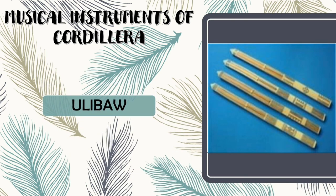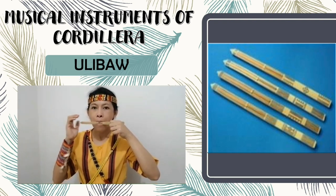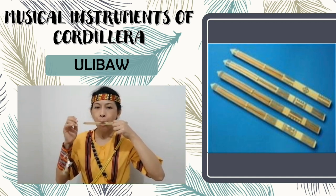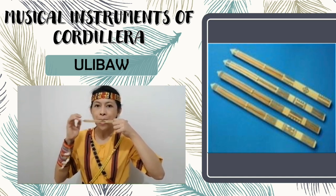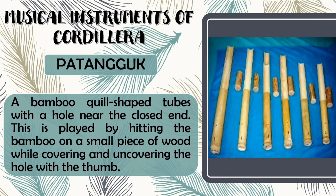Next is Ulibaw. Ulibaw is a bamboo jaw harp. Next we have Patangguk. Patangguk is a bamboo-filled shaped tube with a hole near the closed end. This is played by beating the bamboo on a small piece of wood while covering and uncovering the hole with the thumb.